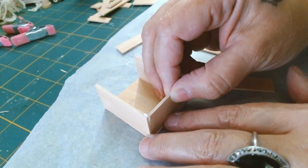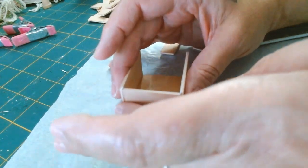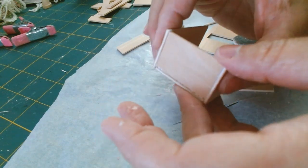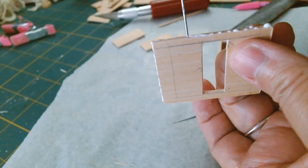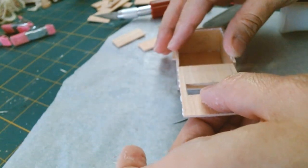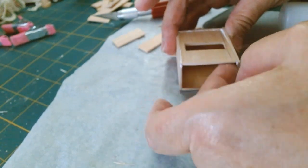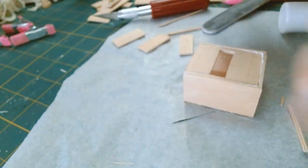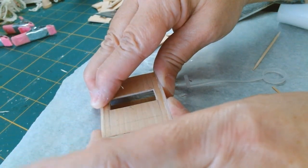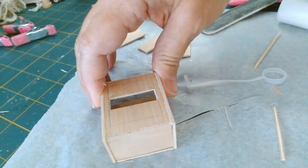I'm gluing in the bottom panel — I've applied glue around the three sides and I'm just sliding it in, making some adjustments and wiping off the excess glue. Once I get this into place I can glue the front panel. I'm adding glue to both pieces for this panel because I can't get in there to apply an extra bead of glue along the edges.